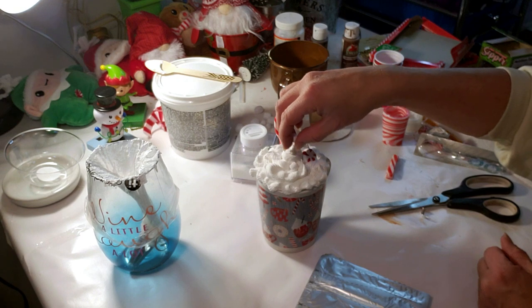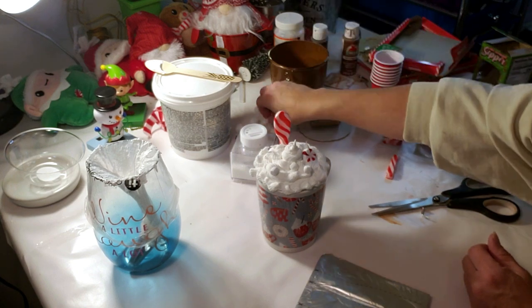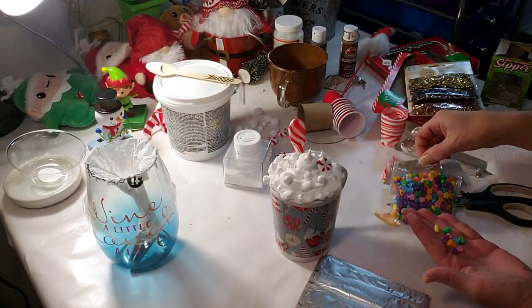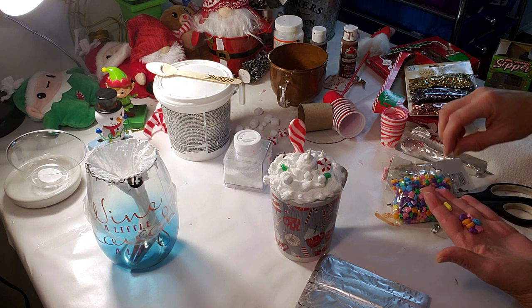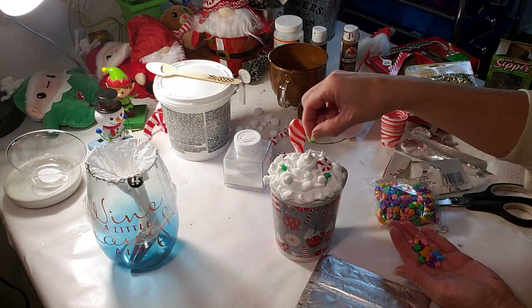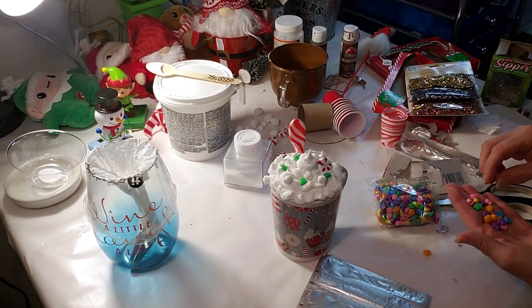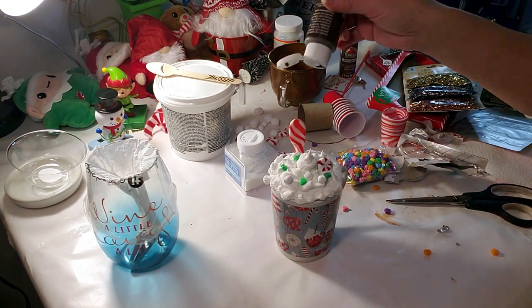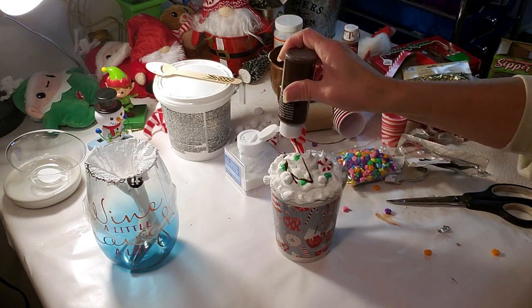I made these little marshmallows and little peppermints out of air dry clay and painted them. The little marshmallows I painted white and I'm going to place a few of them on top. I thought I needed a little bit of color, so I'm grabbing these Dollar Tree beads — I couldn't find any red ones, so I'm placing a few of the green ones on top. This is like a peppermint mocha or something you get at Starbucks. I'm also going to add a few little swirls of chocolate brown on top.